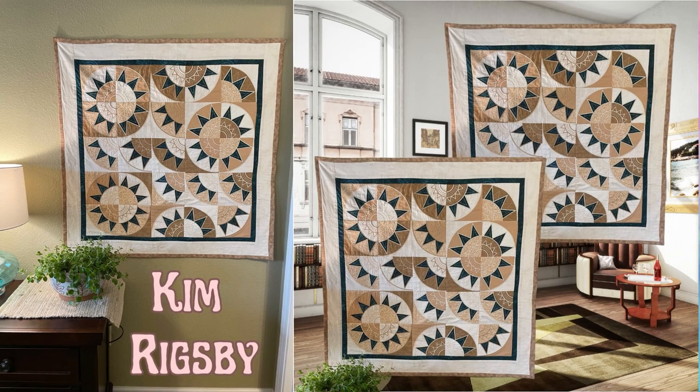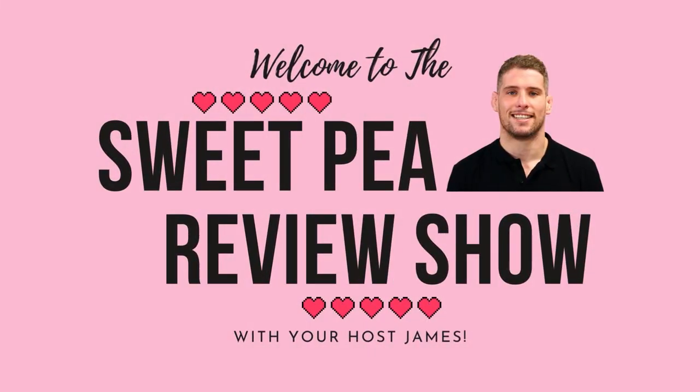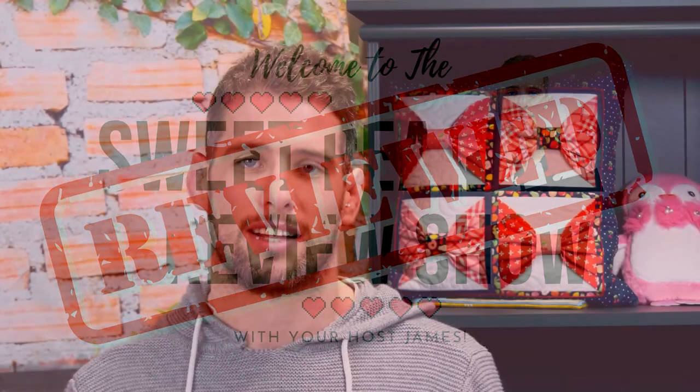Well, that concludes today's episode of the Sweepy Review Show. If you're eager to see some more fantastic customer projects, check out our Sweepy Designs Facebook group and get inspired. If you jump onto our website at sweepy.com — that is swpea.com — you can also have a chance to make these beautiful designs. Don't forget to like this video and subscribe to our YouTube channel for more entertaining content like this one. Thank you for joining us. Happy stitching! If you liked any of the designs I reviewed today, please like and subscribe.